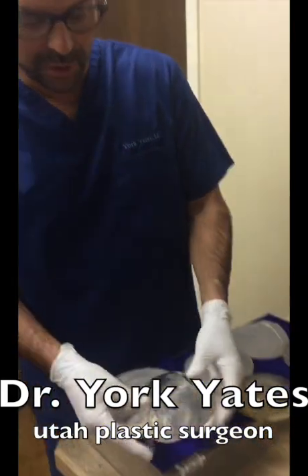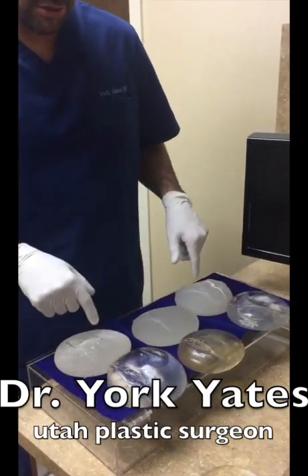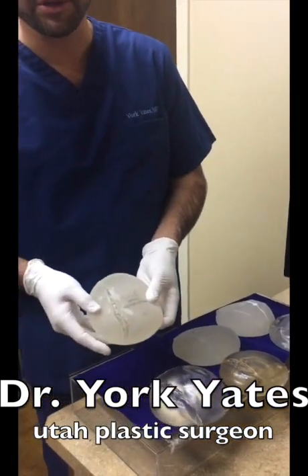There's quite a difference between cohesive implants and less cohesive implants in their ability to hold their shape, which is why teardrop or gummy bear implants have to be made out of a more cohesive, firmer, stiffer silicone.